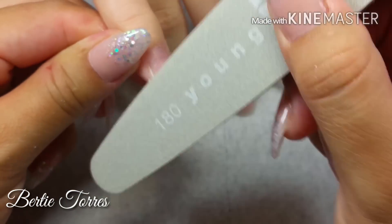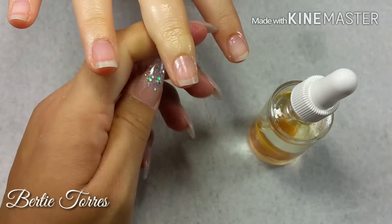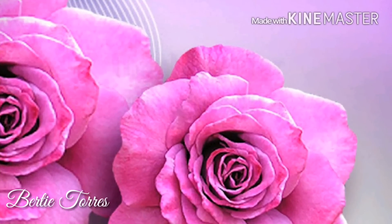I gently start removing any acrylic that has been loosened by the acetone, scraping it off with this cuticle pusher. Before I started scraping, the nails had already been about five minutes inside the acetone — this is pretty much what five minutes looks like in the warm acetone, because the hot water from underneath should be warming up the acetone.